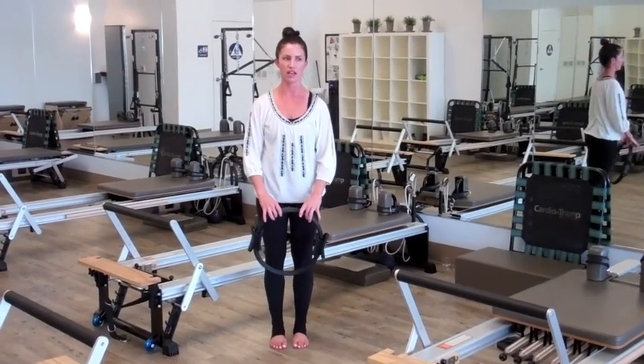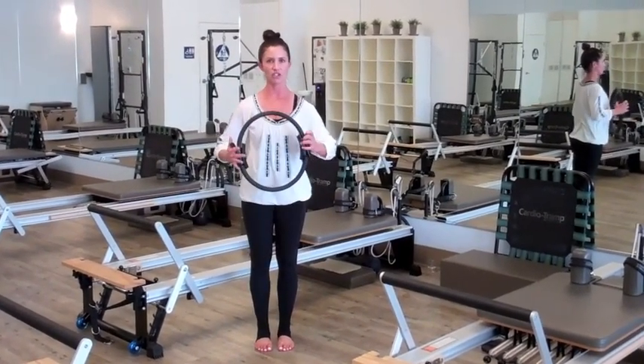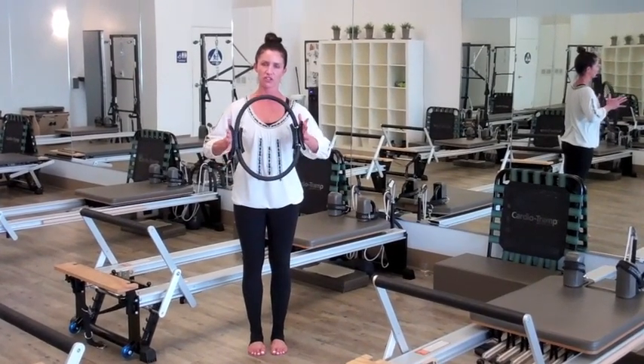Hello, my name is Kelly Curtis. I am a studio manager and instructor at Gord Borm Pilates. I'm here today to show you an inner thigh exercise with a magic circle.